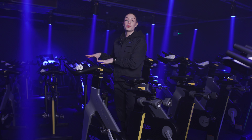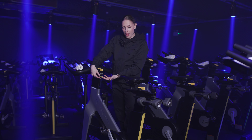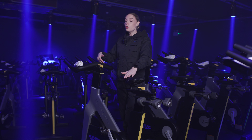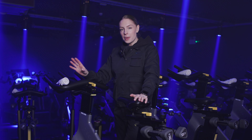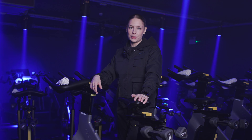Moving on to your handlebars, we're going to raise them in exactly the same way by touching the little lever at the front, bringing them to just slightly above where your saddle is. Ultimately, you want to be nice and open towards your instructor, relieving any tension from your upper or lower back. It's just going to be a much more comfortable ride with those handlebars a little bit higher than your saddle.